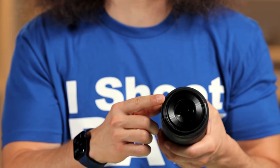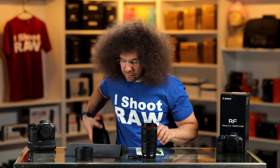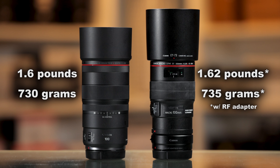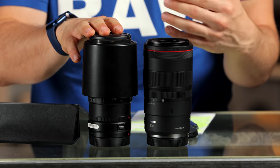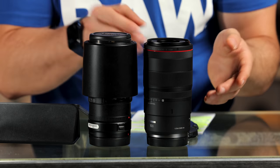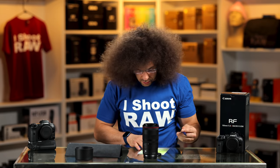We've got a 67mm filter thread. The lens weighs in at 1.6 pounds or 730 grams, which makes it lighter than the older EF version. That's the EF version with the RF adapter on it already. So you have to decide: do you want the older EF version, or do you want the newer RF mount version? We'll get to who this lens is for at the end of the video.